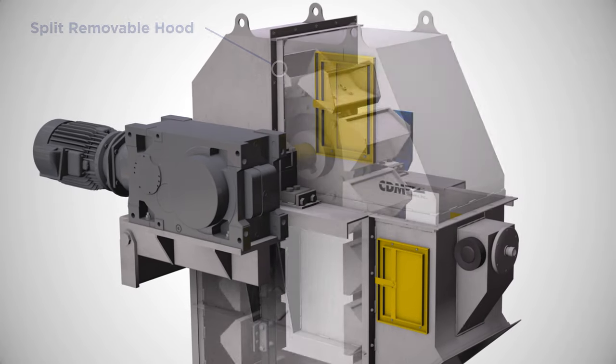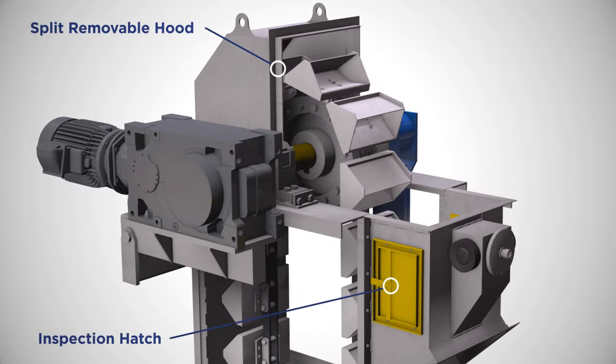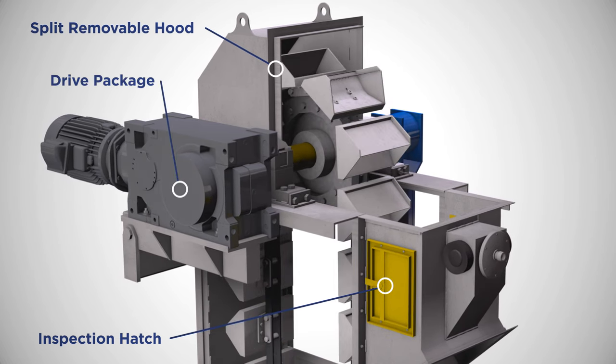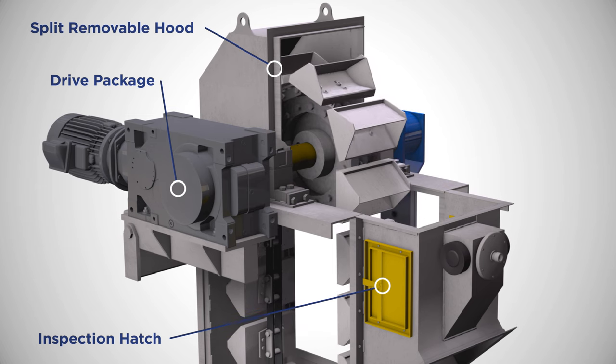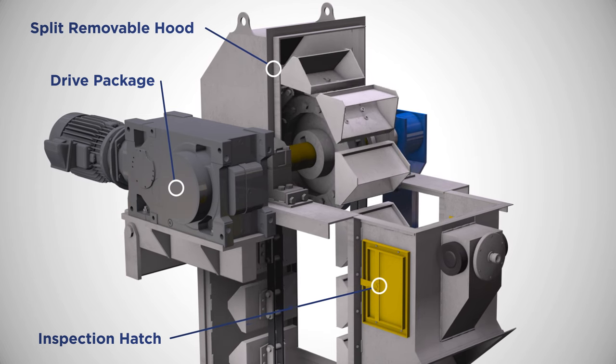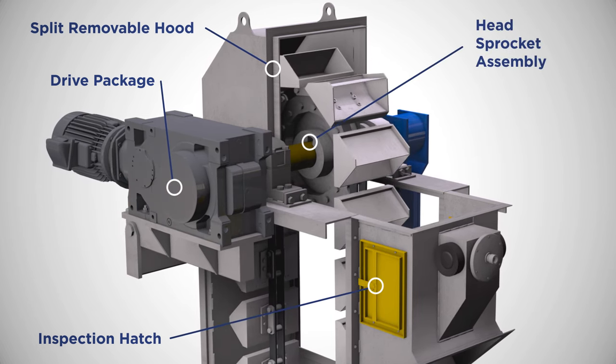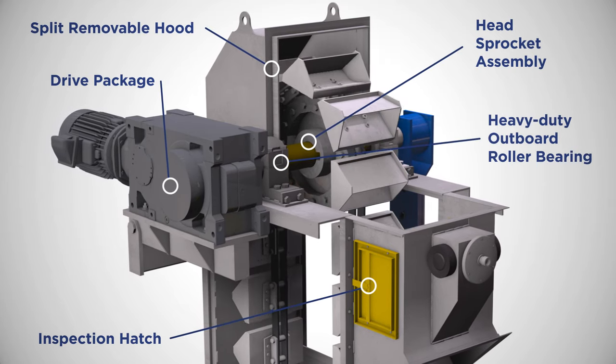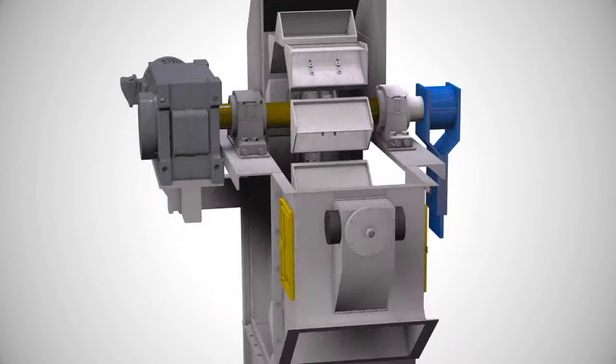Our elevators feature a split-removable hood and an inspection hatch for easy maintenance and installation of the chain and sprockets. The drive package can be customized with your current standards to reduce the number of skews. The head sprocket assembly features teeth that are induction-hardened and replaceable in segments. Heavy-duty outboard spherical roller bearings are also used.